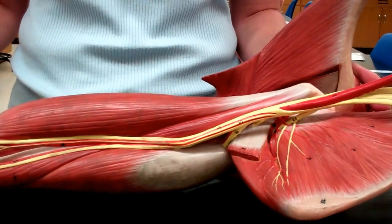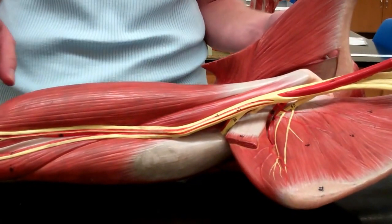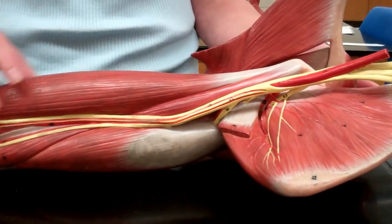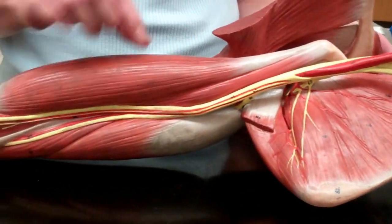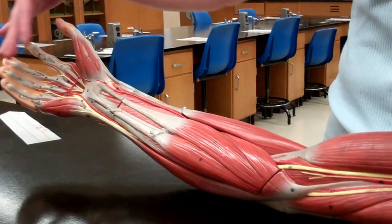Welcome back for the humerus — the upper arm — and all the muscles wrapping around the humerus. There are three major muscles on the upper arm that you need to know. From this angle, we're basically in anatomical position, so you can see the palm and the thumb down there.